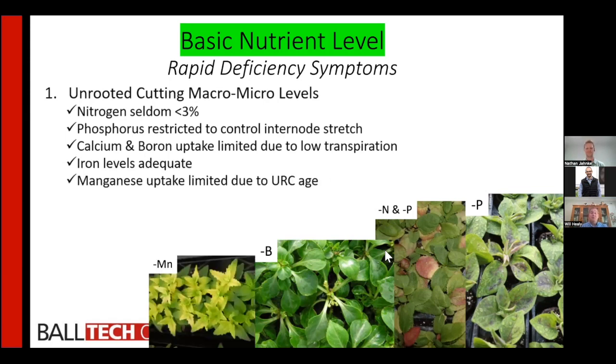One of the sleepers is that people get confused when they see plants turning yellow and immediately assume it is iron deficiency. Iron generally is not a deficient nutrient in most unrooted cuttings. Manganese — Mn, not magnesium Mg, but manganese Mn — is the micronutrient that goes deficient and causes the plant to turn yellow.